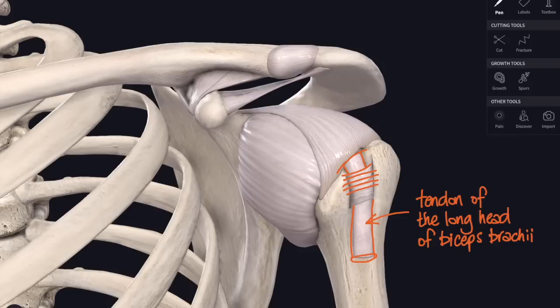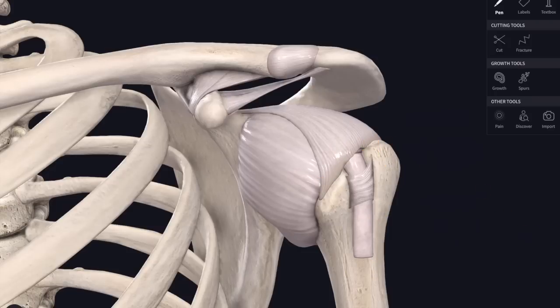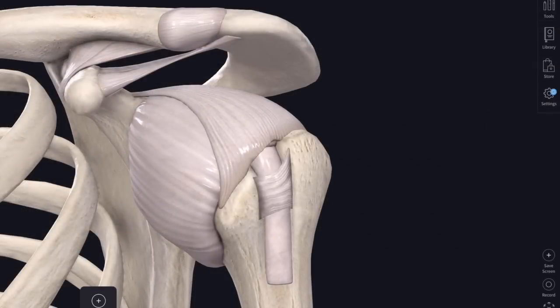The tendon is held in place by a transverse humeral ligament which bridges across between the lesser tubercle (or lesser tuberosity) and the greater tubercle (or greater tuberosity) of the humerus. That helps to keep the tendon of the long head of biceps in place. In fact, the transverse humeral ligament is really just an extension of the fibres of the shoulder capsule.